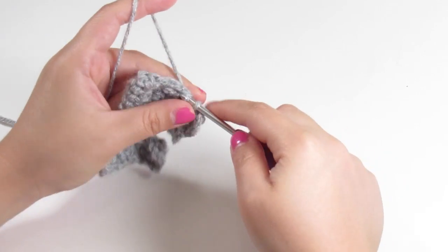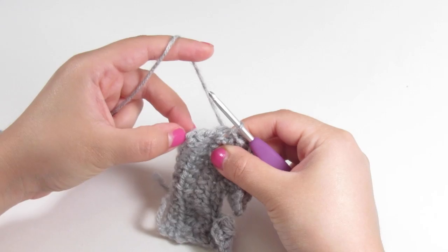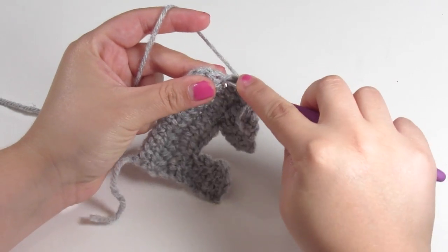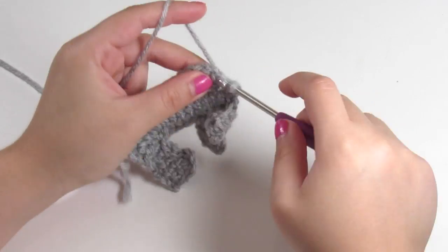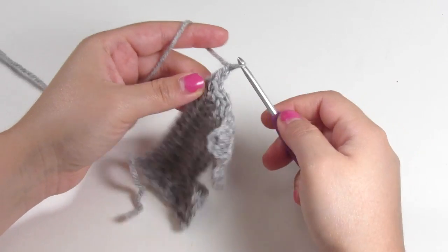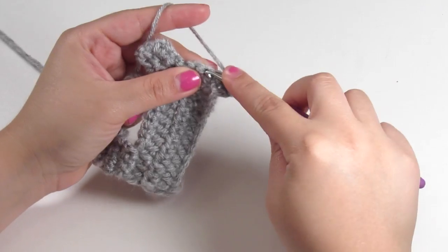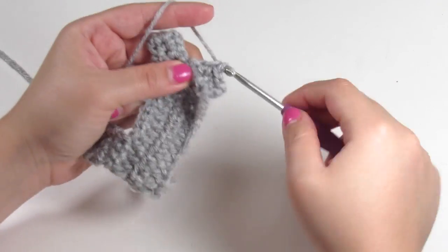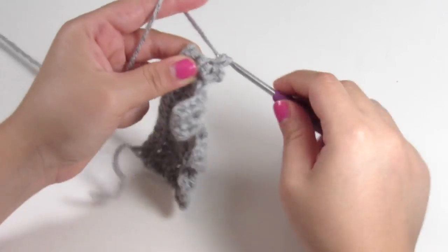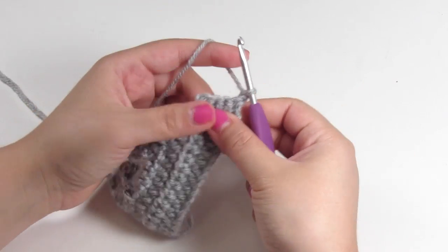To make the head, we're going to chain up one and single crochet four times. Chain up one — for the second row of the head — turn your work, and single crochet four times. Chain up one, turn your work, and single crochet across for the third row. Chain up one, single crochet across for the fourth row as well.